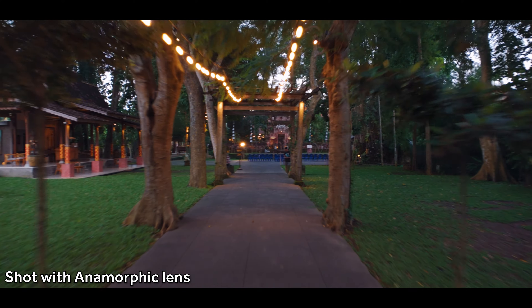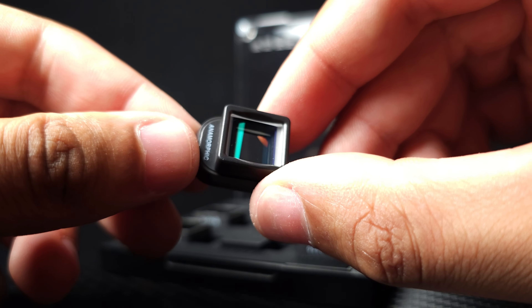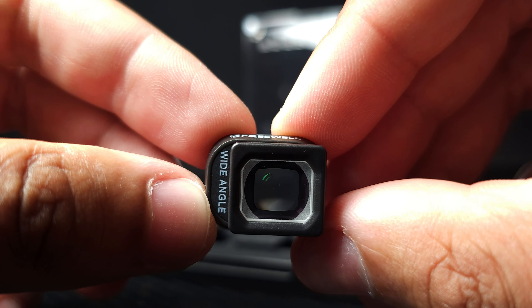Today I'm going to be looking at these two new lenses for the Mini 4 Pro from Freewell — a wide angle lens and an anamorphic lens. A wide angle lens pretty much speaks for itself, but an anamorphic lens is an interesting one. I was actually doing a bit of research into anamorphic lenses and anamorphic filmmaking when Freewell sent me a message saying hey, we've got a couple of new lenses for the Mini 4 Pro, do you want to try them out? Curiosity got the better of me, so here we are. Quick disclosure: I was sent these lenses completely for free by Freewell, I've not been paid in any way for this video, and my opinions are my own.